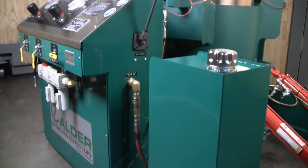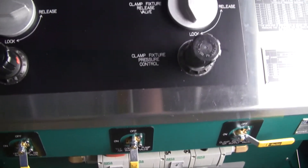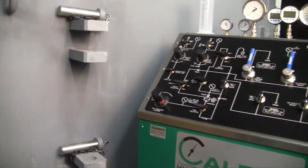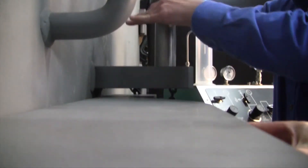The modular, common platform design of the Calder product line means that everything is plug-and-play compatible. You only pay for what you need. We can expand your system or add functionality at any time in the future, so the system can grow and evolve with your changing business.